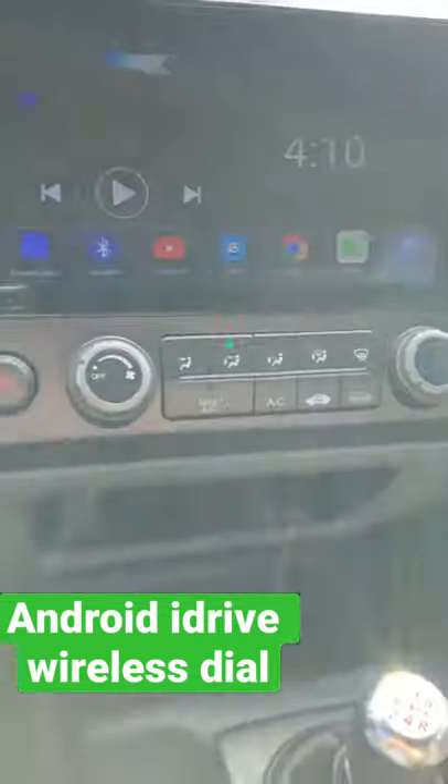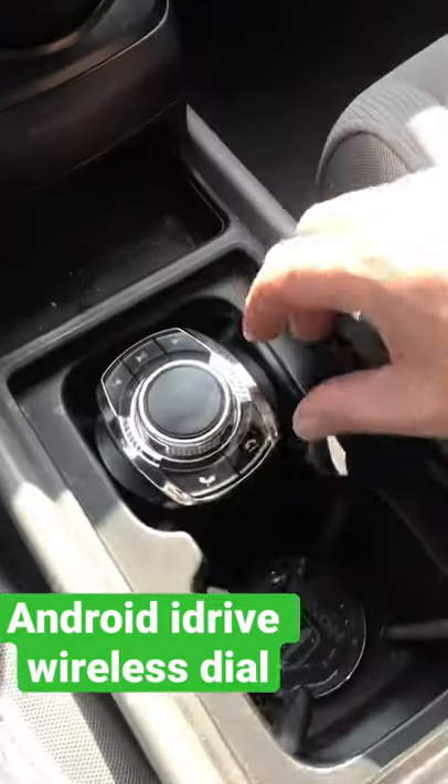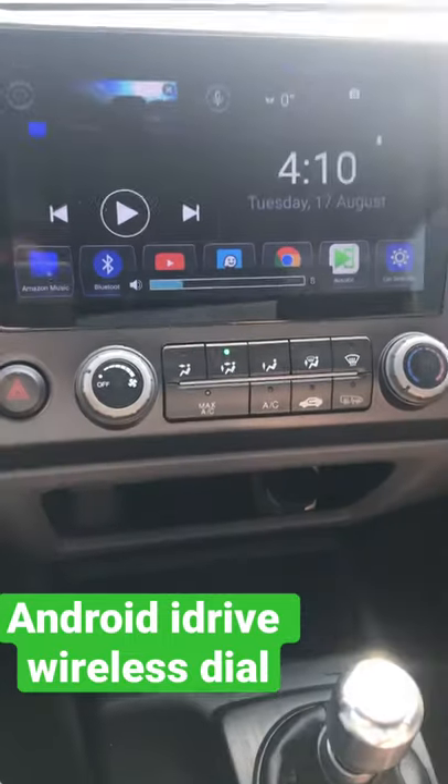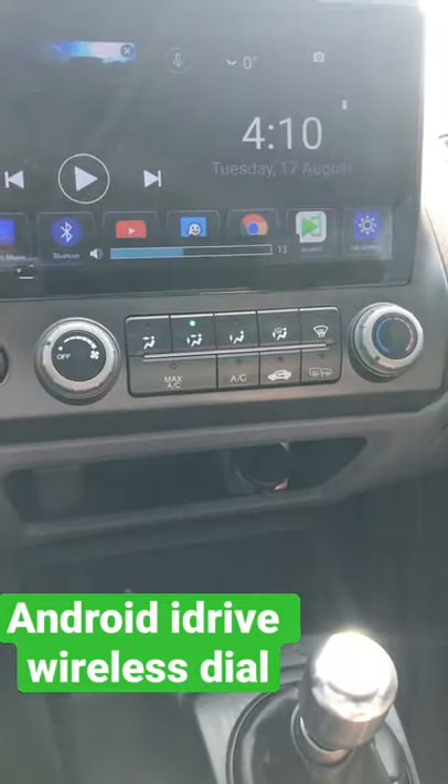Just want to do a quick short video here. I'm sorry about the picture quality, but this is the dial for your Android head unit. As you can see, you can turn up the volume here and turn it down.